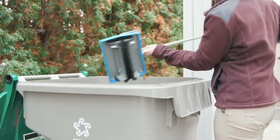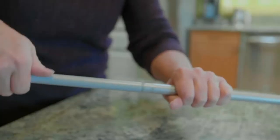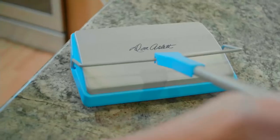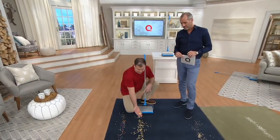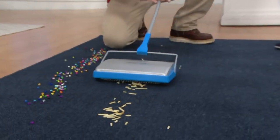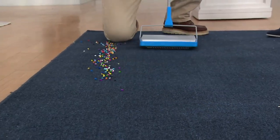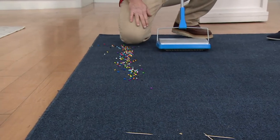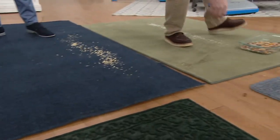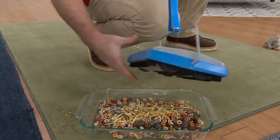If the kids are snacking, it doesn't matter what's on the carpet. Here are some potato sticks — those little crunchy things. Let's just go over this and clean it all up. You see how easily it picks up the potato sticks — simple as that. Perfectly clean, nothing left on the rug. To empty it, just come back over to the pan and there it is — all your potato sticks. Three hundred and fifty of these have now gone.